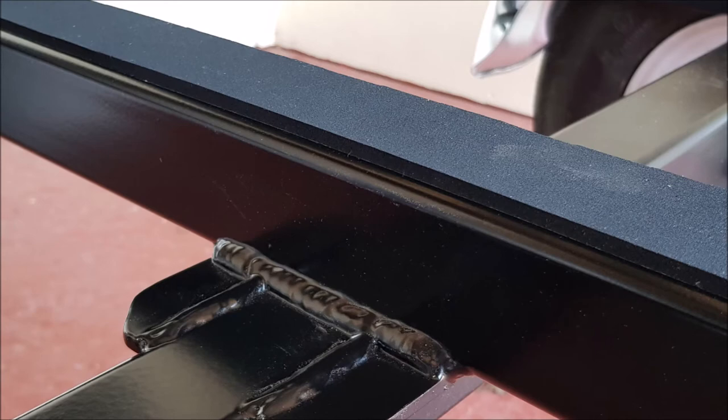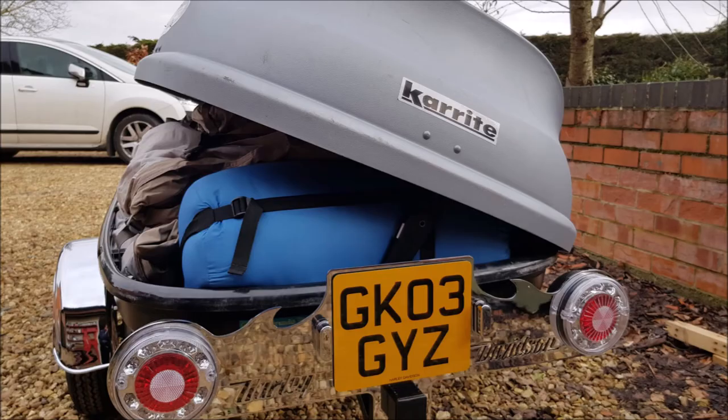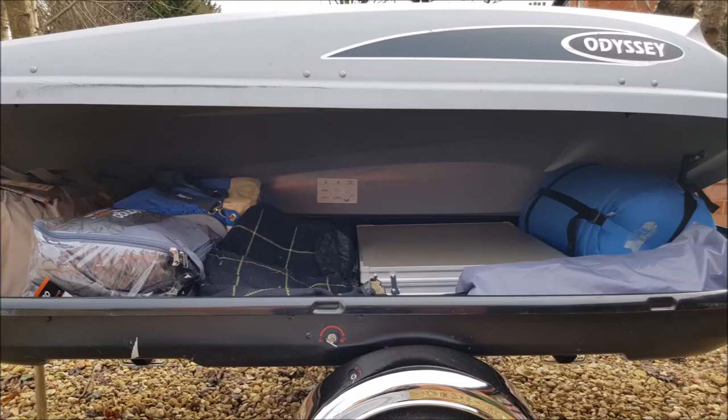Where the roof box meets the chassis, it's going to sit on rubber strips. The rubber strips will take out any imperfections and will prevent sliding around and creaking. Here's the chassis — it's pretty much complete at this point. We can drop the roof box on again and just check it holds enough space for camping gear, and it's a final check before the roof box goes off to be painted the same color as the trike.